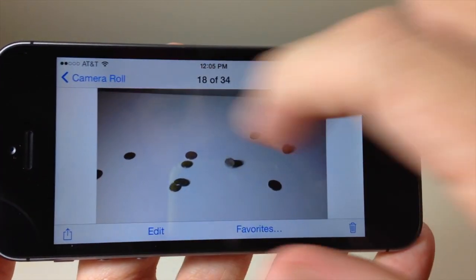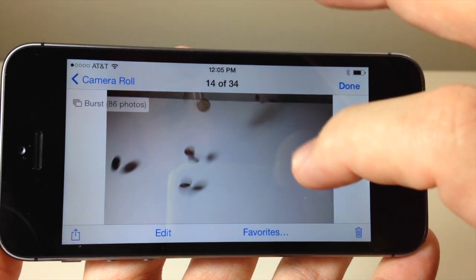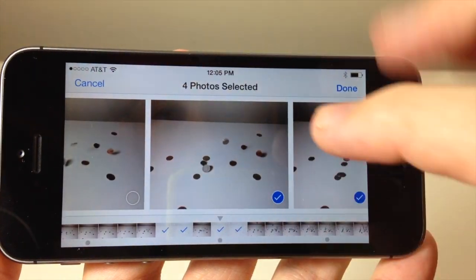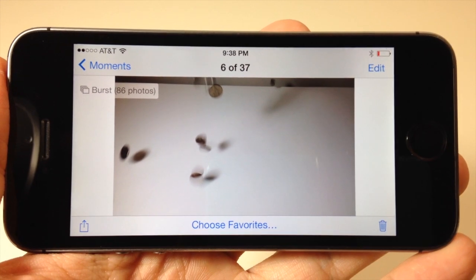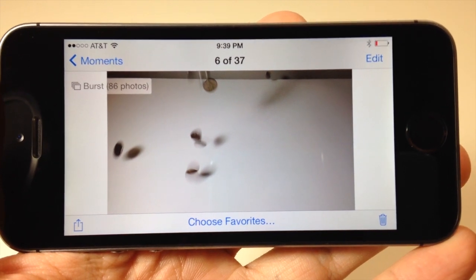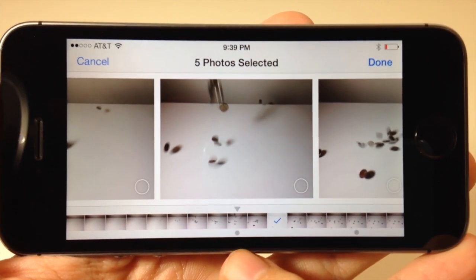When we go back to the camera roll and scroll to the left, here are all your favorite photos. The 86 photos are actually accessible from any of these photos that you saved. Now one thing to mention: when you take burst photos, this first thumbnail is actually one of the best photos that the camera app already automatically chose. If you tap on Choose Favorites, you'll see that it has a gray dot indicating that.